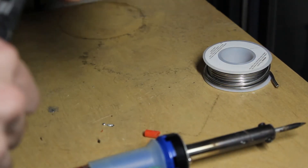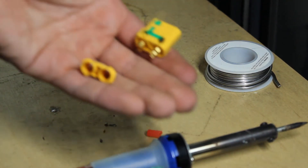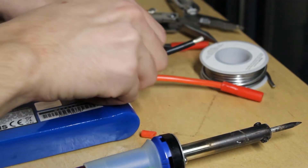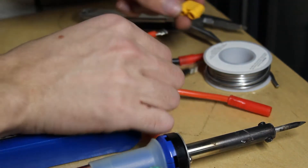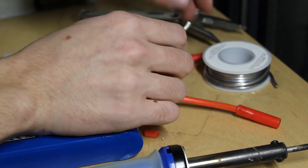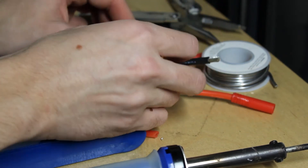First I have to take apart the XT90 connector — the bottom part of it. It takes a decent amount of force to take it off, so I'd recommend using some pliers. You're also going to need to strip part of the cable that you took the connector off so that you can solder it on. Once you do that, take the bottom part of the XT90 connector and slide it down through the red cable and the black cable that you just stripped — you have to do it now because if you forget, you will not be able to slide it on later.